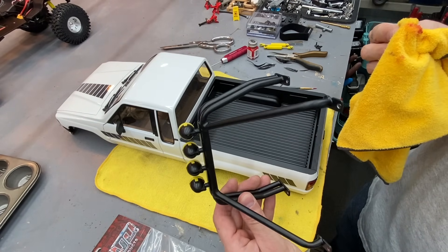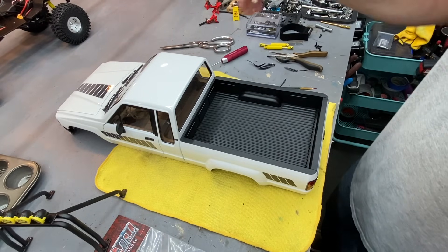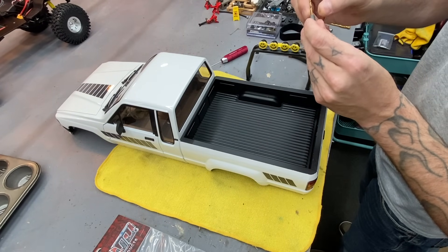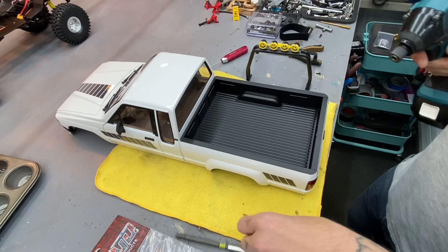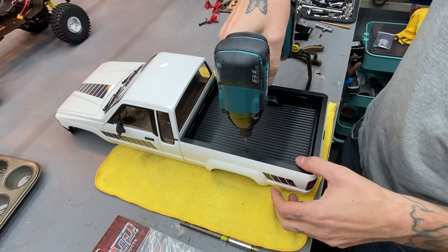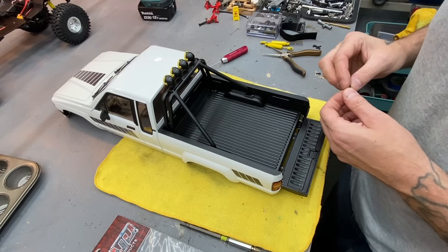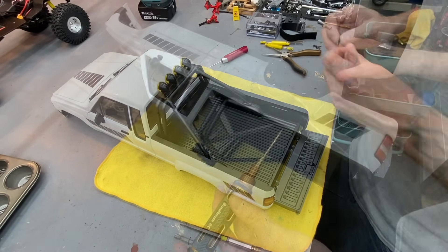No problem — got a little rubbing alcohol and took that right off before it dried. These look like 2.5mm hardware, so I'm going to drill those out with 8/32nds. Got nuts and everything to put on the inside. This is the tricky part — how to not mess up a beautifully painted RTR body. Now we're going to spend 30 minutes looking for that screw I just had a minute ago. If you see it in the video, comment below. Got those all in.